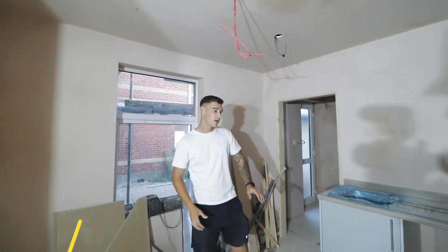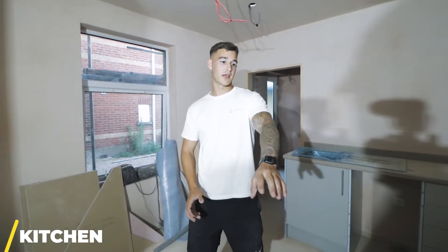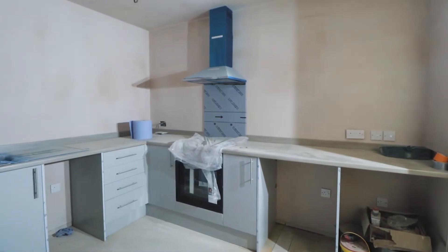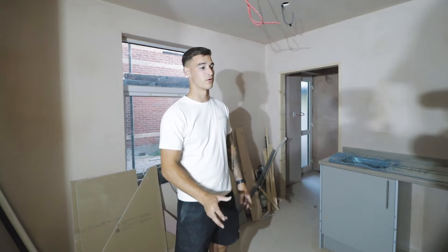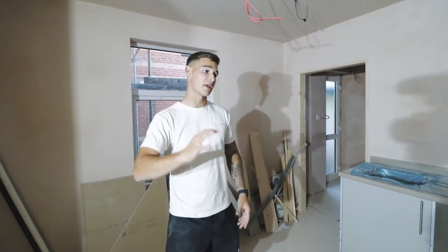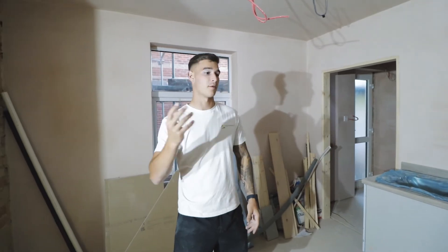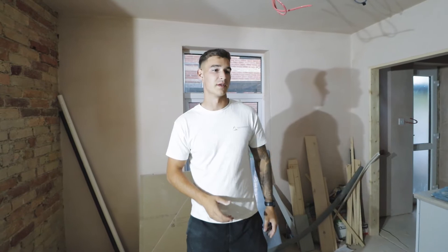This is the communal kitchen. We're going to have a dishwasher under here, then a washing machine and tumble dryer under the kitchen as well. There's not much storage, but every single room has a kitchenette with at least two cupboards for storage. The idea is that when tenants want to cook something, they bring it down here, do their cooking, then go back up, and for things like spices or pots and pans they can store those in the cupboards.